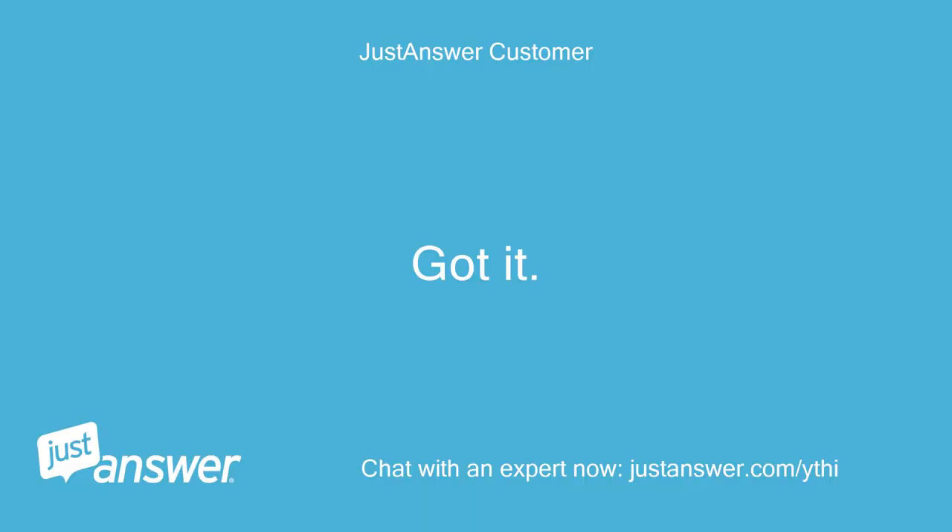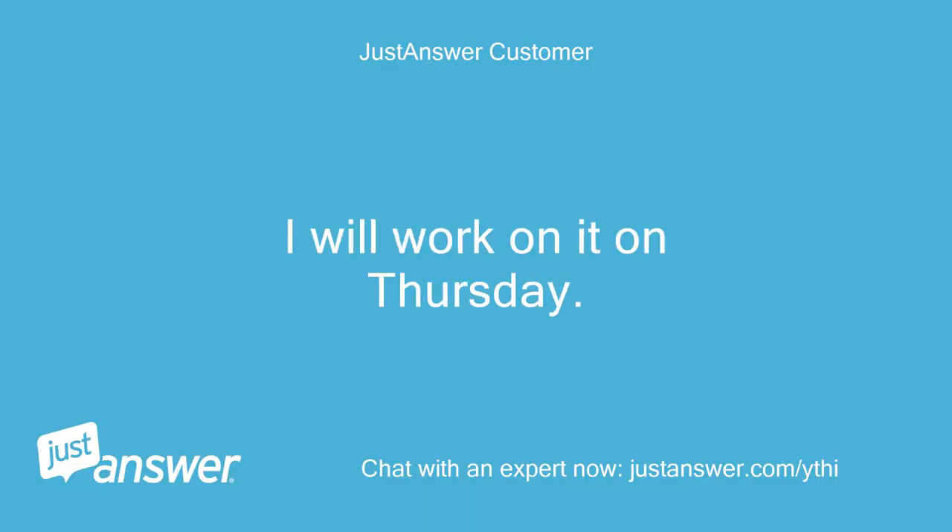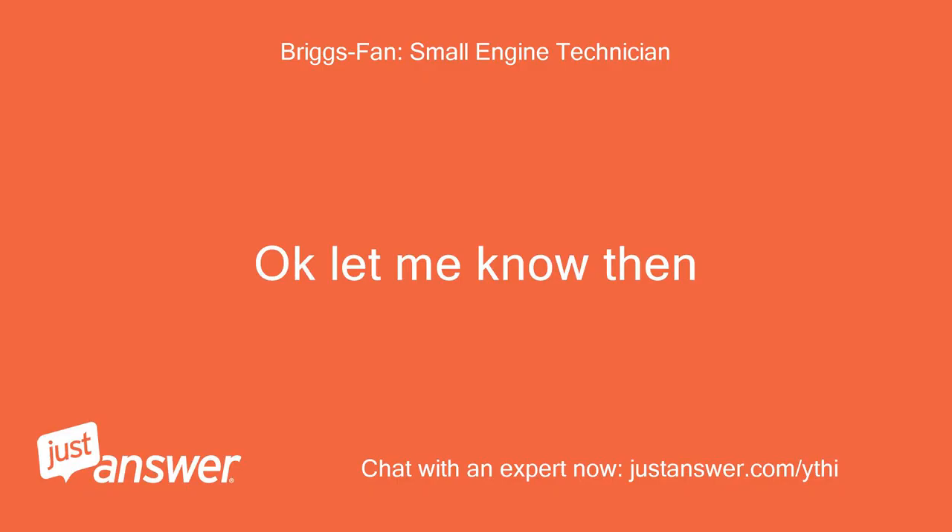Got it. I will work on it on Thursday. Okay, let me know then.